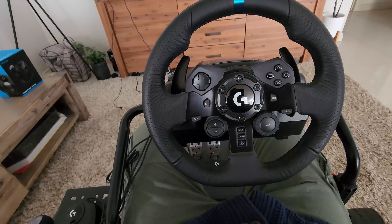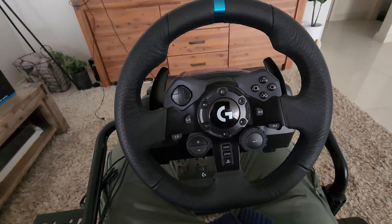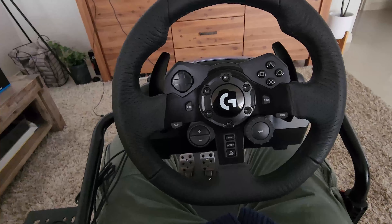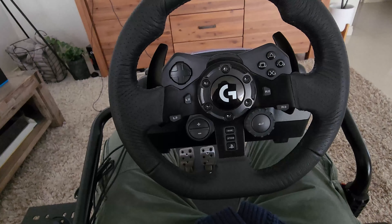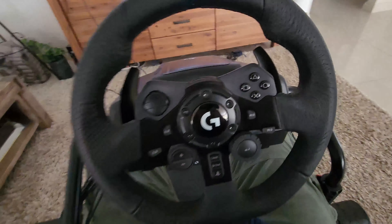This is the Logitech G923. This thing is absolutely amazing with TrueForce high definition feedback, programmable dual clutch, and inbuilt LED RPM indicator. This thing is hand-stitched leather, really nice quality in my opinion, and it even comes with the